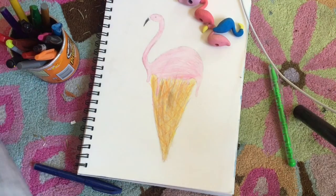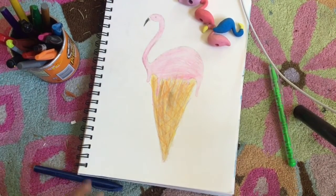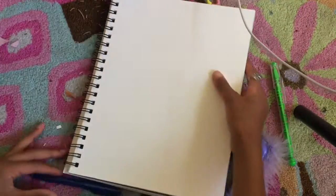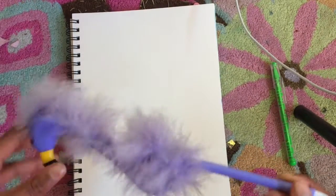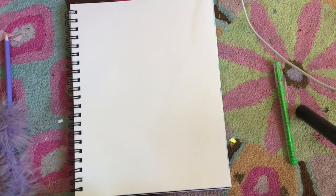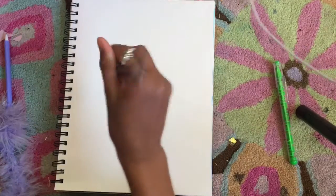First, you're gonna want to start with a new piece of paper and begin sketching your flamingo with a pencil. You could also go ahead and paint it, but I'm gonna show you a pencil sketch first, then outline it with a pen so you can see it better on camera. I have an H pencil here.